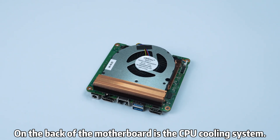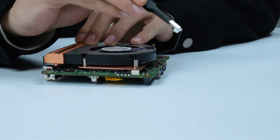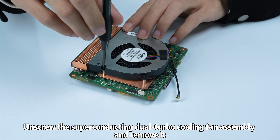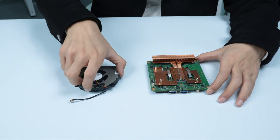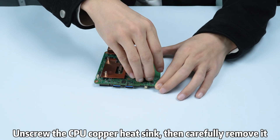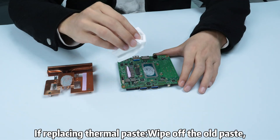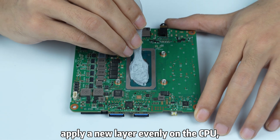On the back of the motherboard is the CPU cooling system. Disconnect the power cable, unscrew the dual turbo cooling fan assembly, and remove it. Unscrew the CPU copper heat sink, then carefully remove it. If replacing thermal paste, wipe off the old paste and apply a new layer evenly on the CPU.